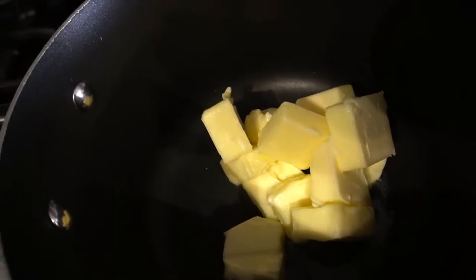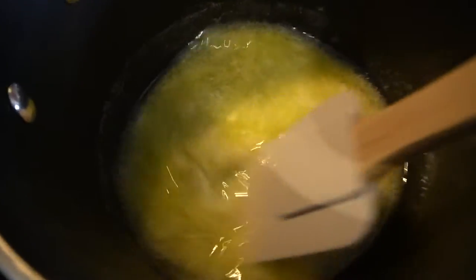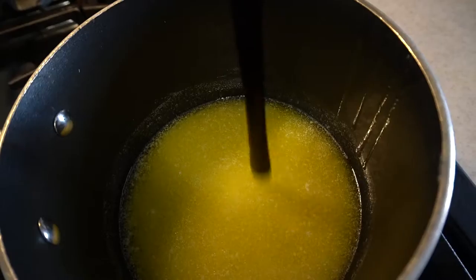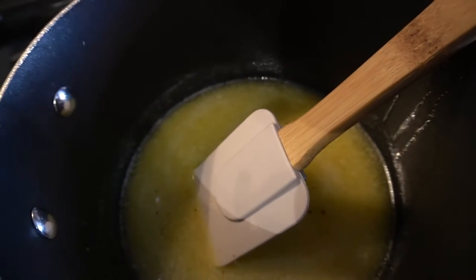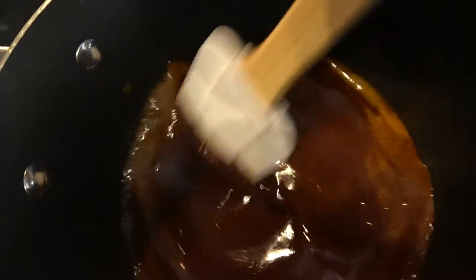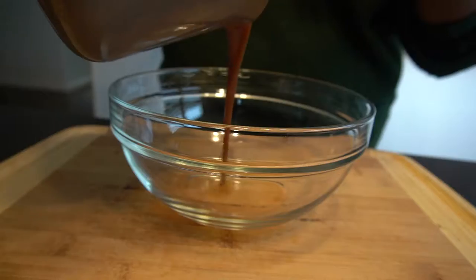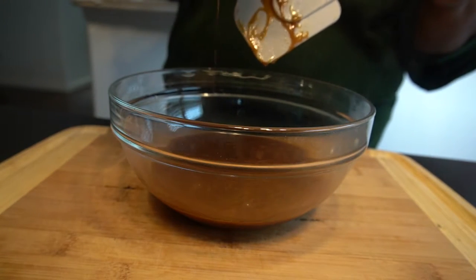The first thing we need to do is take a stick plus four tablespoons of butter and put it in our pan and melt that down. While it's melting, just stir and keep an eye on it so it doesn't burn or scorch. Now we're gonna pour in the molasses and the vanilla, stir that up, then pour this into another bowl and allow it to come to room temperature.